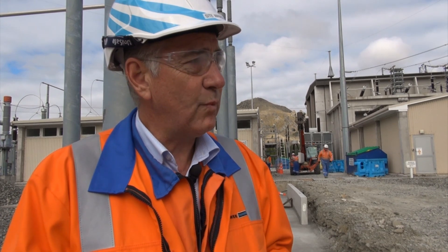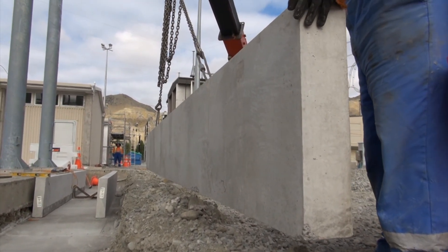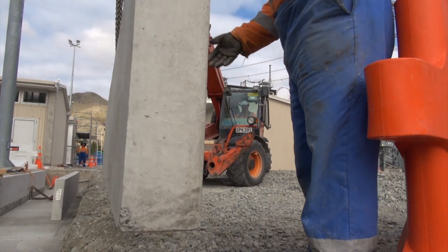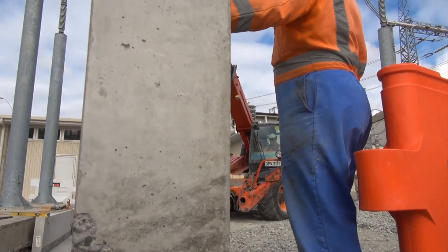To date we haven't pulled one metre of cable associated with the outdoor equipment. The only cable that's been installed is internally within the building associated with building services. We hope to have the cable schedules and cable list released from Siemens by the end of this week, and then Electrics will set up a dedicated cable pulling team to pull up to 100,000 metres of cable.